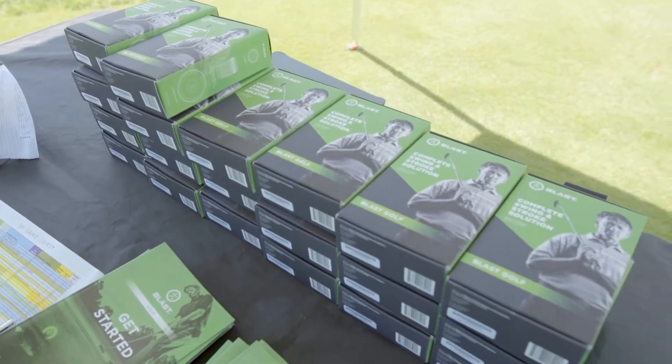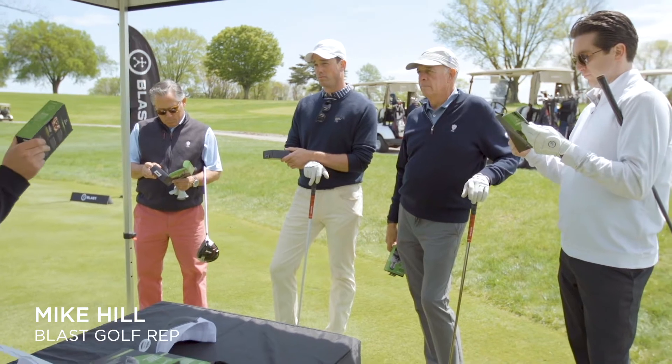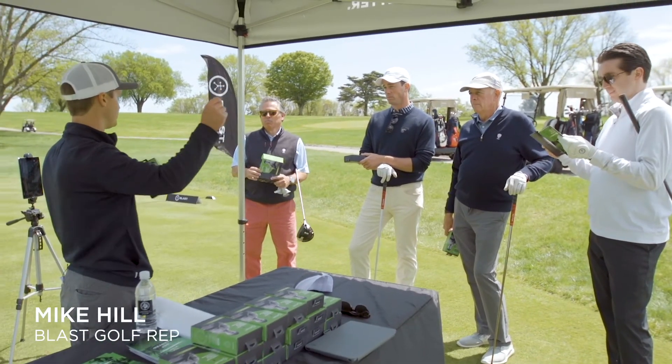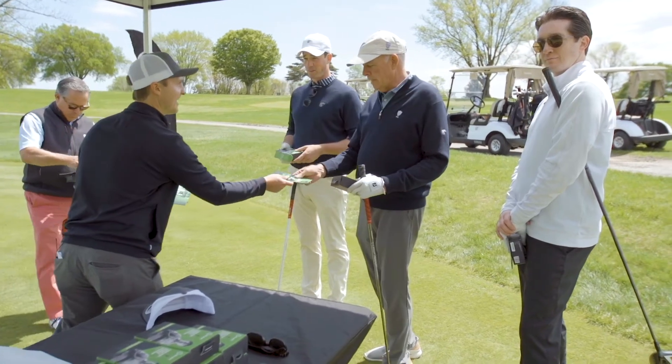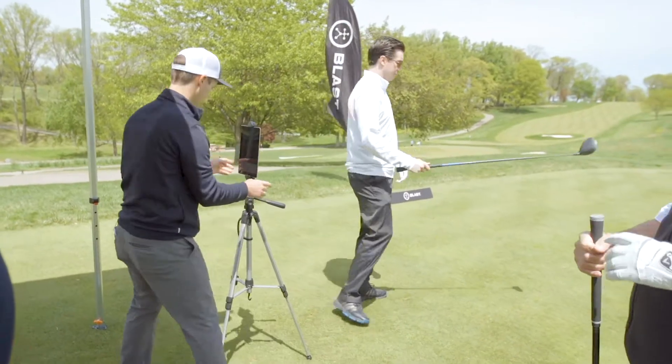The tee gift for this year is a Blast Motion Sensor, and we're really excited about that because we want to do something different that could also help golfers. We're trying to strive for a tempo between 2.8 to 1 and 3.2 to 1. For a lot of events it's always the standard kind of tee gift, but for this year the committee wanted to get a little bit creative.